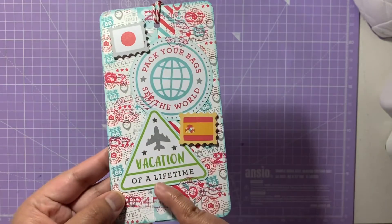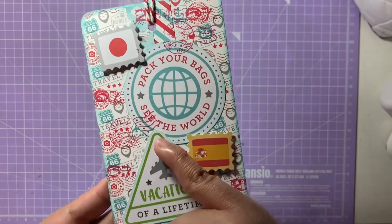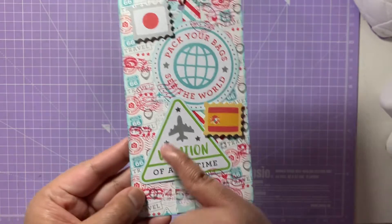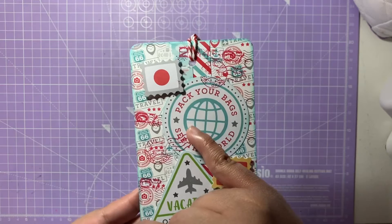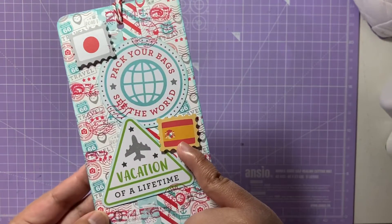I've laid the patterned paper on top of the 300 gsm card stock and added these patches — one says 'Pack your bags and see the world' and another says 'The vacation of a lifetime.' These are lovely luggage-style patches that you can put on a suitcase. I've also added flags here — the Japanese flag and the Spanish flag.